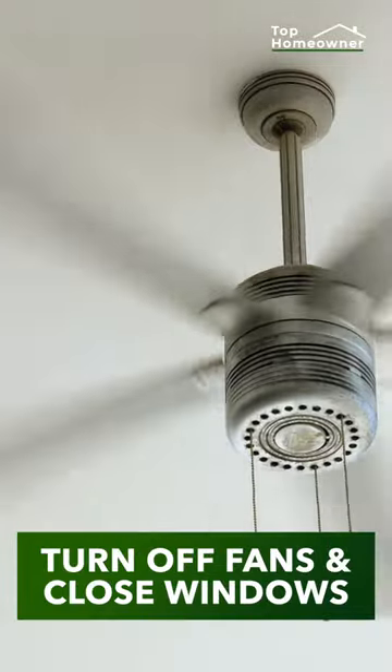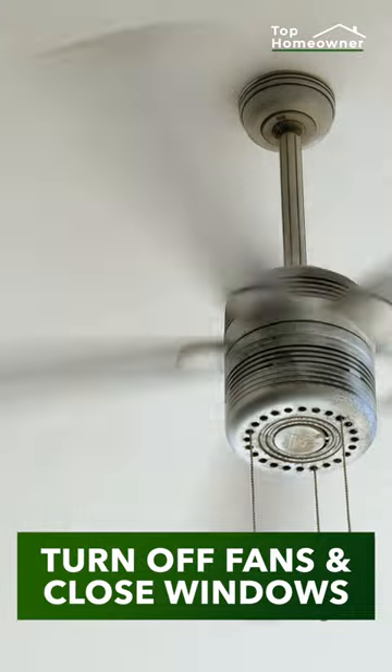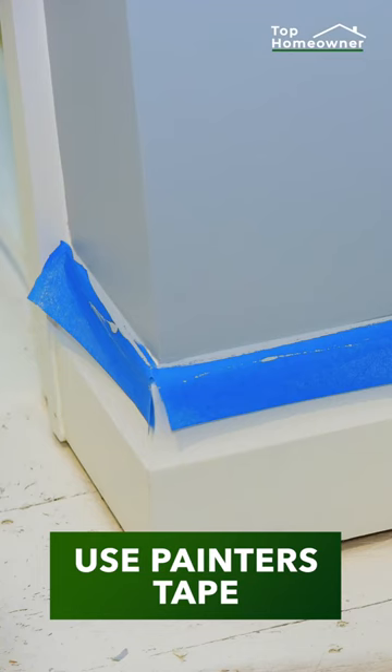Don't have fans on or windows open when you're painting, because this can dry out the paint too soon. Use painter's tape around baseboards, trim, and ceilings.